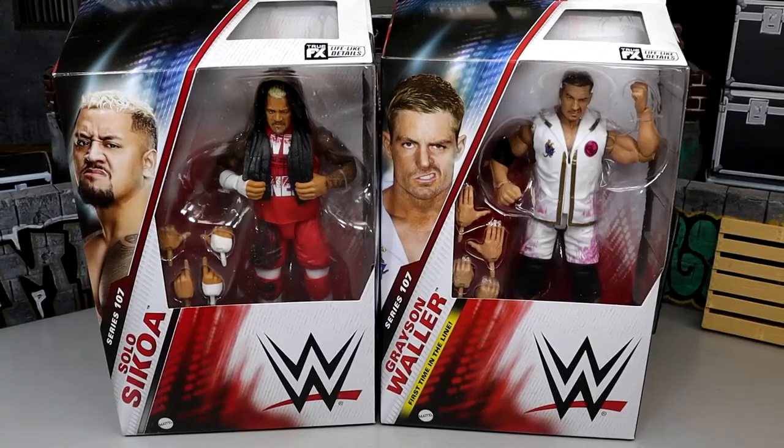What is good everybody, welcome back to another Money in Toys video. Today we're back with a brand new 2-in-1 WWE Elite figure review on the WWE Elite Series 107 Solo Sokoa and Grayson Waller figures.